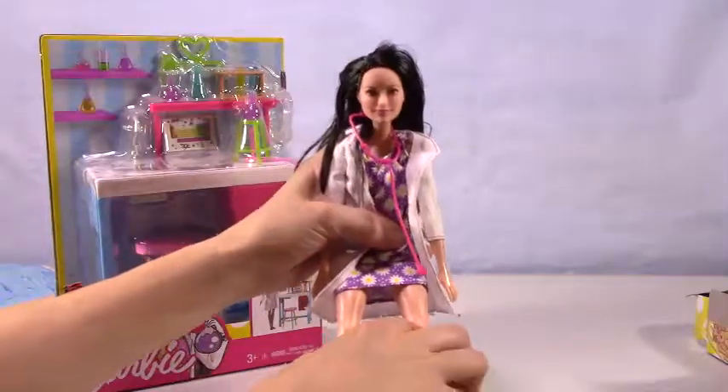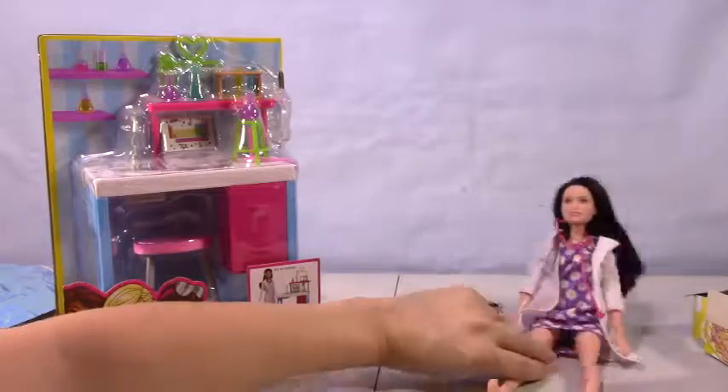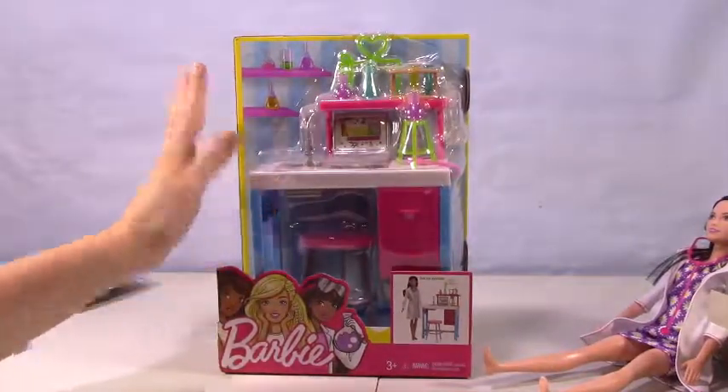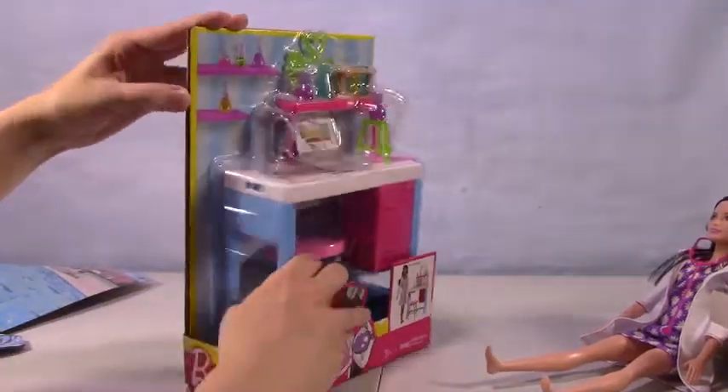Have a seat over there, mystery doll name. We'll lean you up there. So next we have this awesome looking science lab — I like this a lot. It's got a lot going on in here. So let's go ahead and open this up.